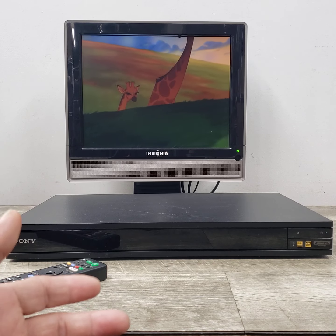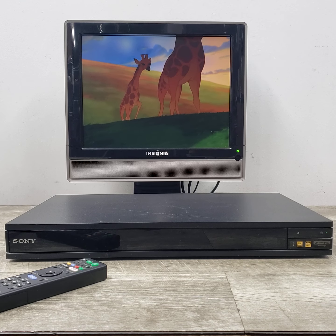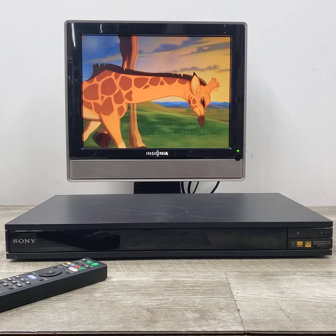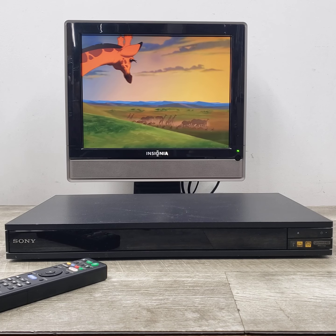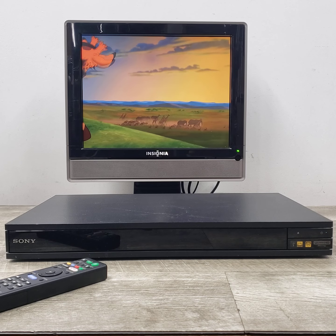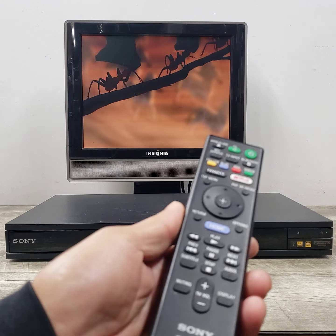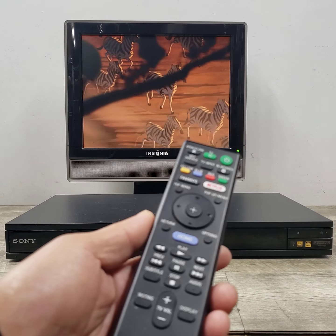It also has Bluetooth capability, so you can listen to your content — music, movies, or anything like that — and connect your Bluetooth headphones to it. Lots of stuff you can do with this thing. It's amazing. You've got this remote control that you can access pretty much anything and everything.